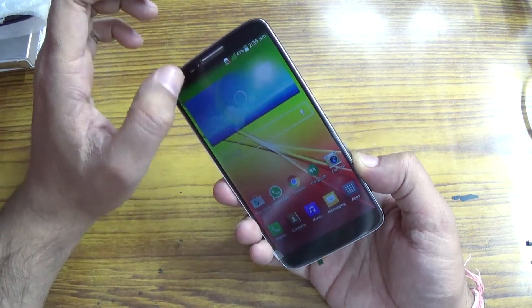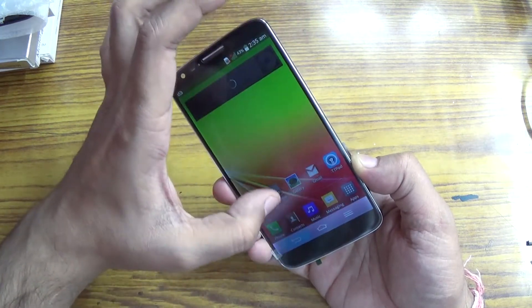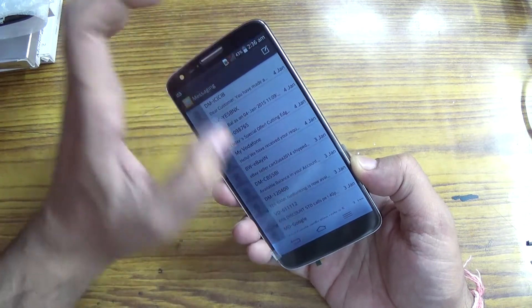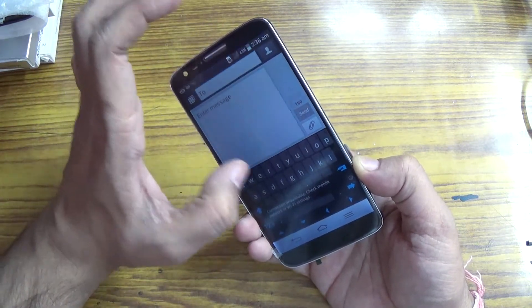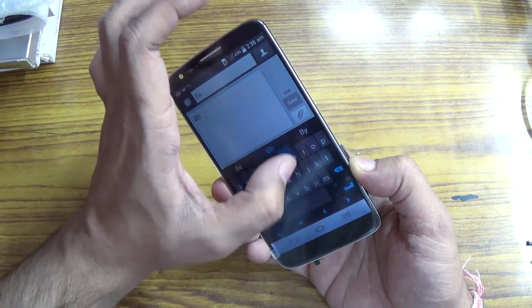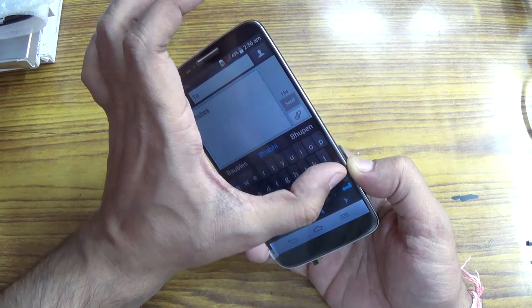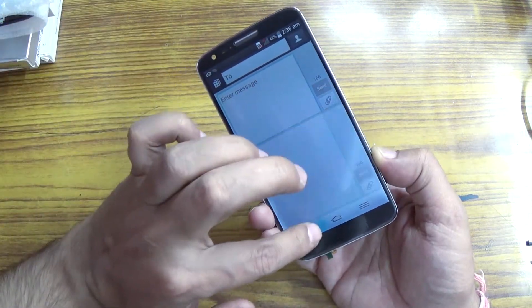You can see the touch is working. Let's open the message app and try to type. You can see that the touch is working.